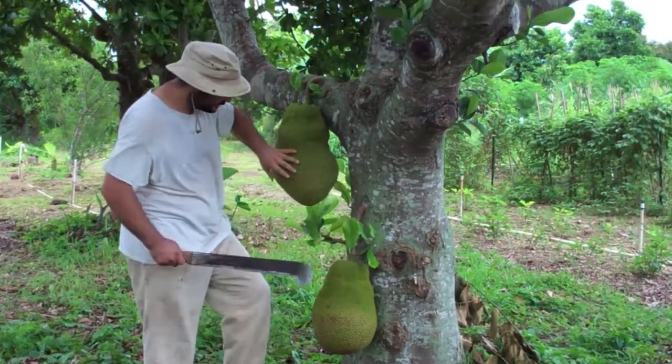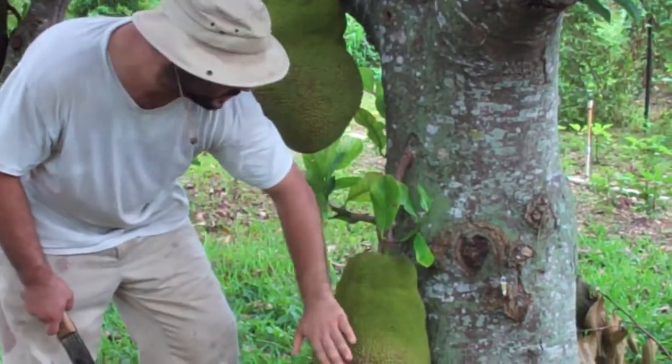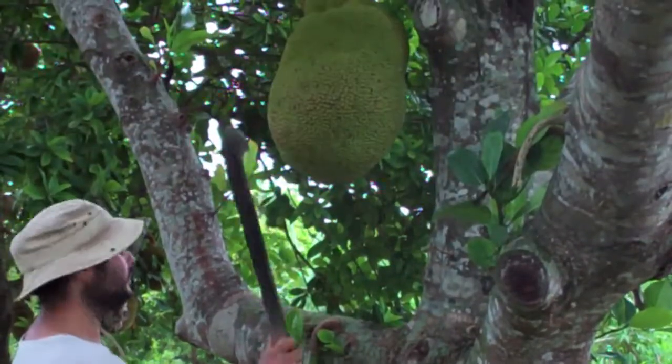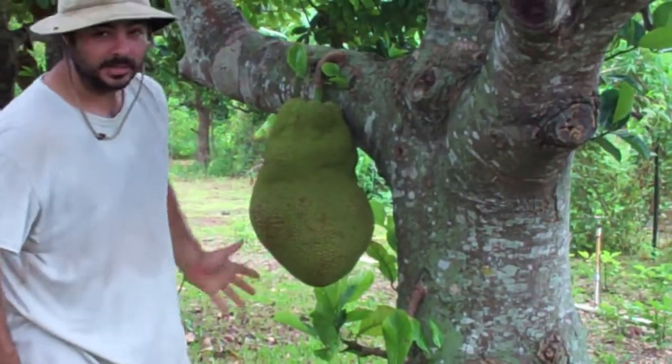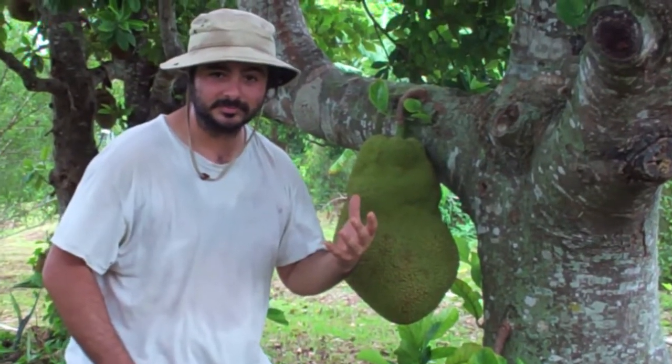It's going to be soft to the touch. These are not soft to the touch — they're hard. They're going to give off a different sound. And it's also going to give off a smell. It's very fragrant. You're going to smell it from yards away.